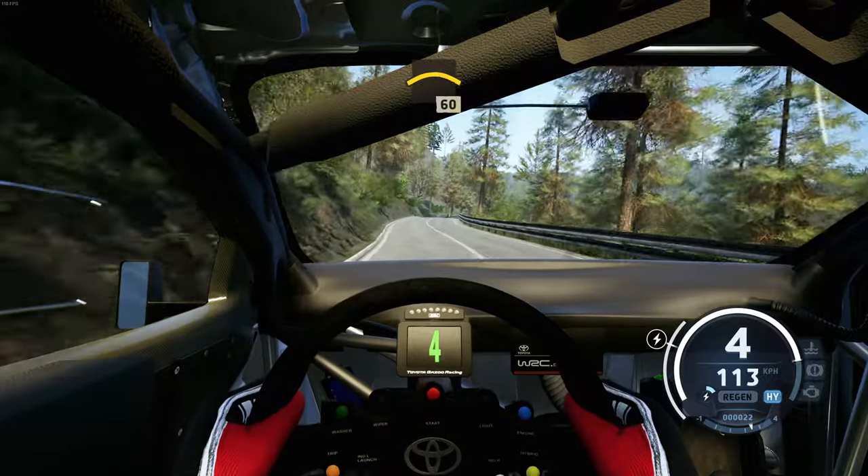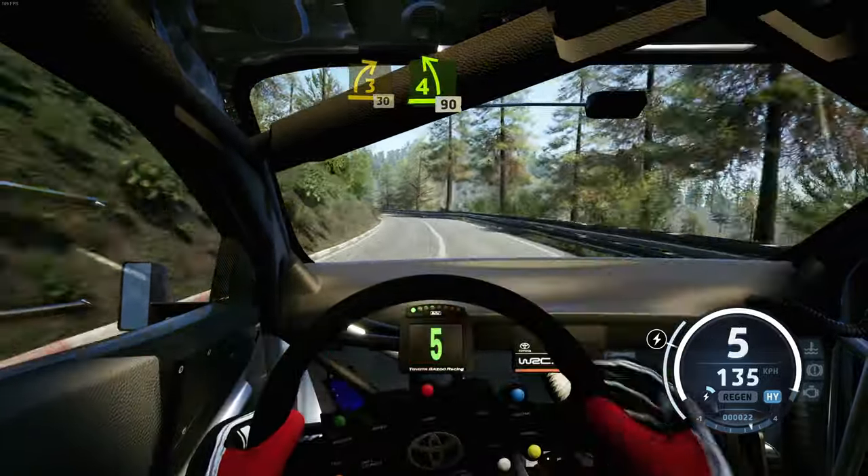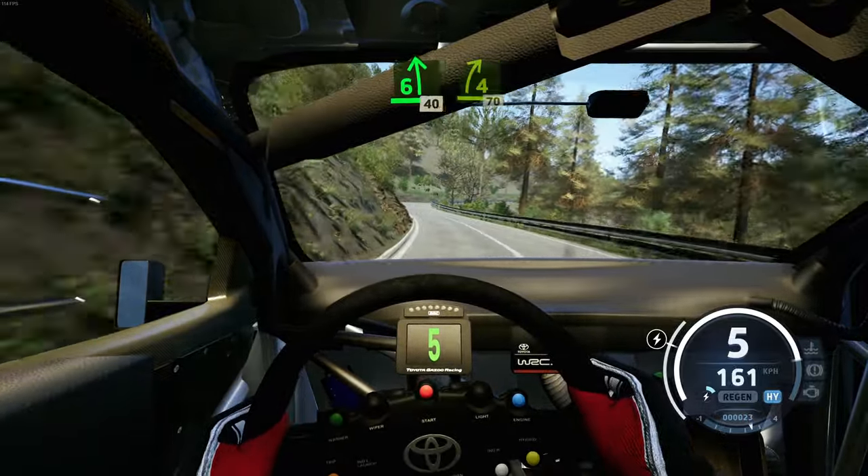3 left, half long, 30. Crest, 60, 3 right, short, 30. 4 left, 90. 6 left, 40, 4 right tightens, 70.